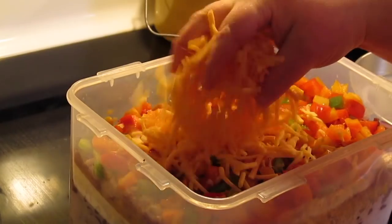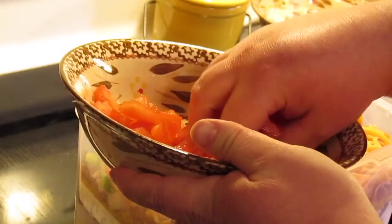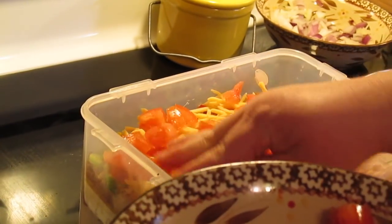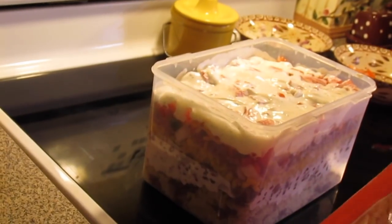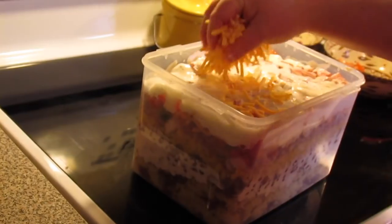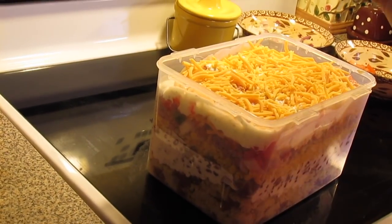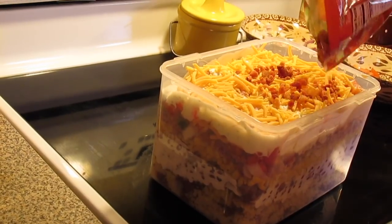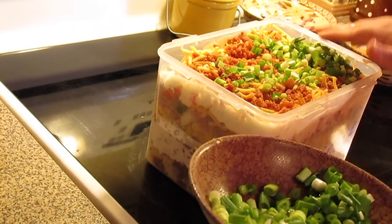Then we're going to put a layer of some shredded cheddar cheese, then a good large tomato chopped. On goes the rest of our ranch dressing, then a little bit more cheese, some more bacon bits, and your final layer is some chopped green onion.